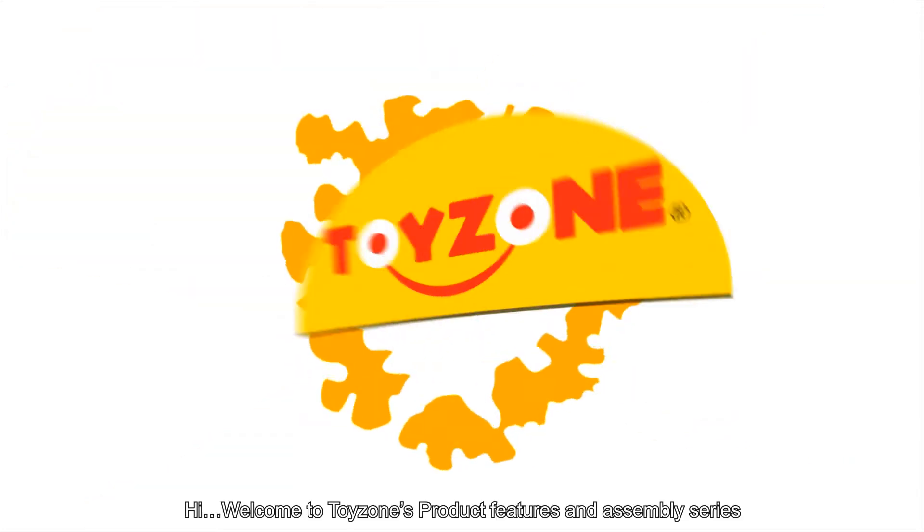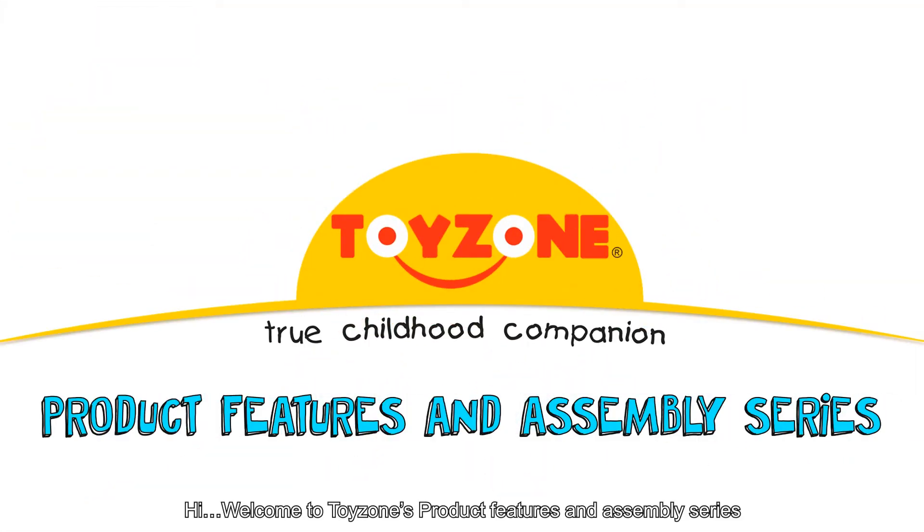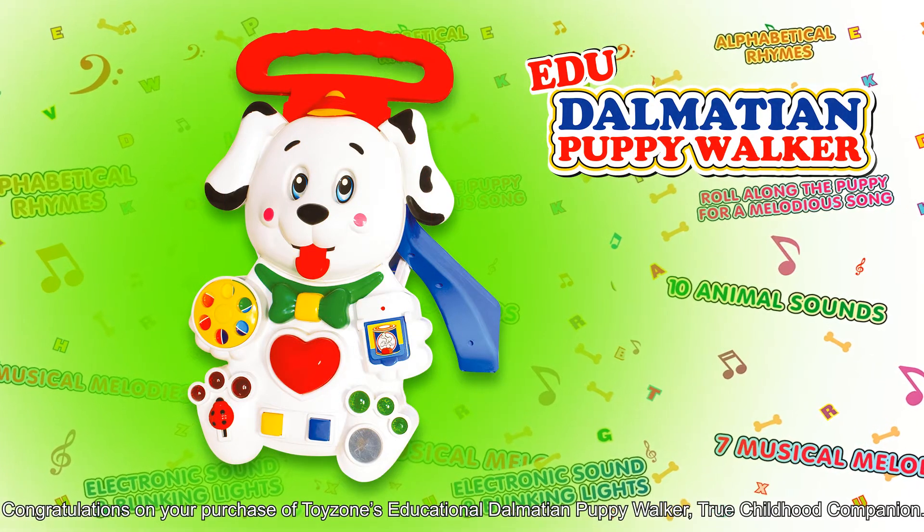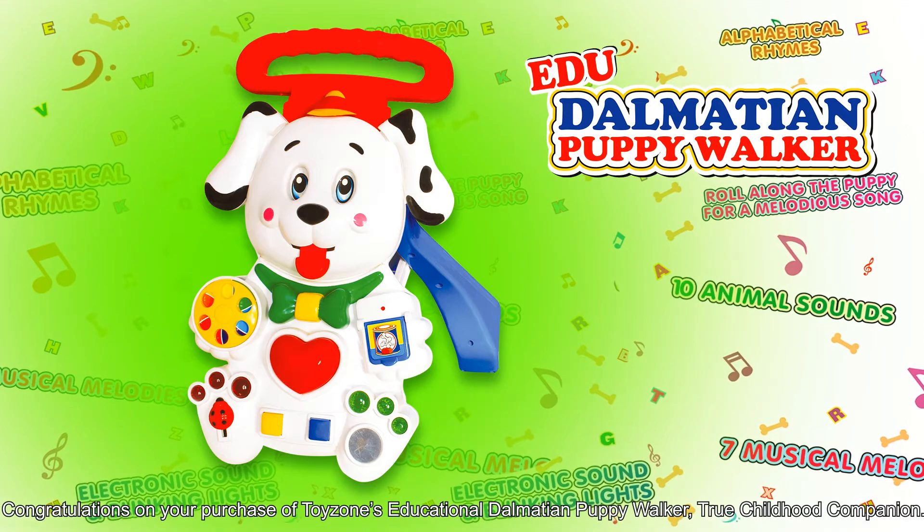Hi! Welcome to ToyZone's Product Features and Assembly Series. Congratulations on your purchase of ToyZone's Educational Dalmatian Puppy Walker, the true childhood companion.